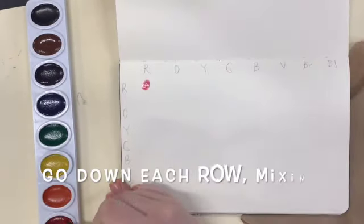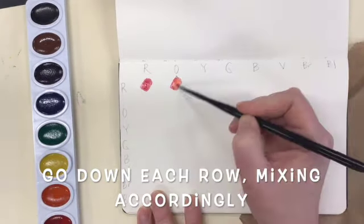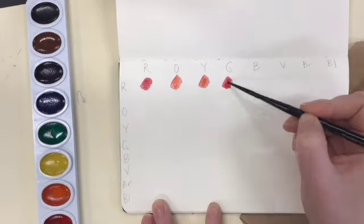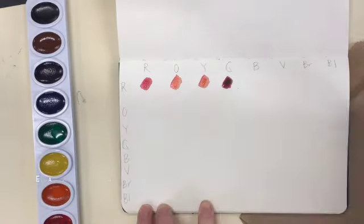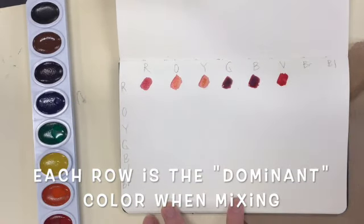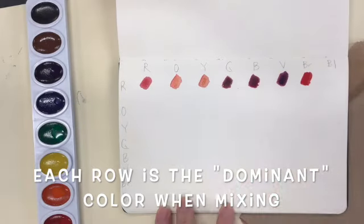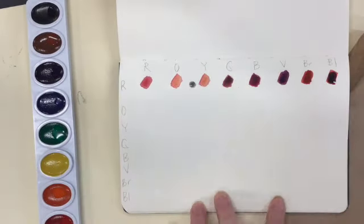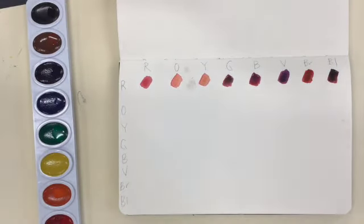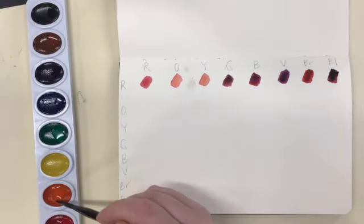Then I start to take the colors and mix them accordingly. When I start with red, I know that red is going to be the more dominant color in that particular row. So when I get to red-orange, I want it to be much more red than orange. Then when I get to my orange column, I know that orange-red should be much more dominant in orange.